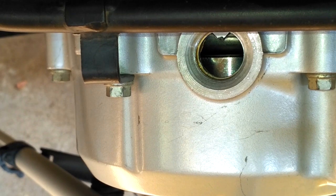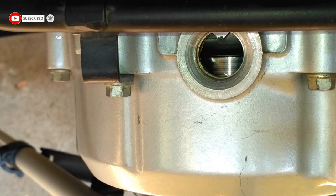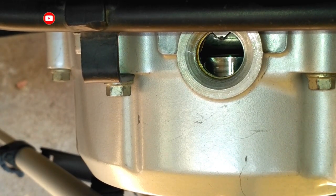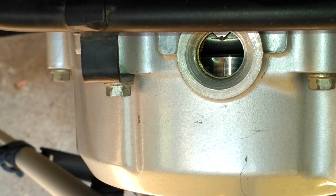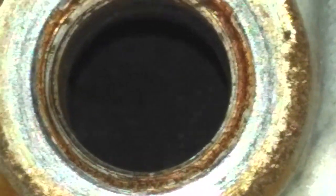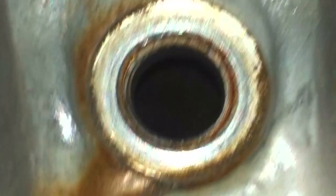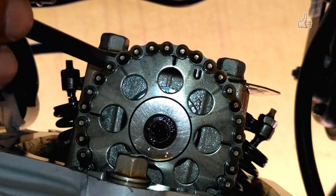Now I will rotate the sprocket camshaft till the mark on the magneto meets the arrow tip. There is an easiest way to check if the piston is at top dead center or not, which is to view the piston through the igniter hole by removing the igniter. Now you can see that the T mark is at the top side and 90 degrees to that engine.